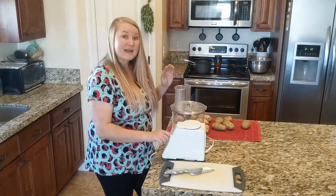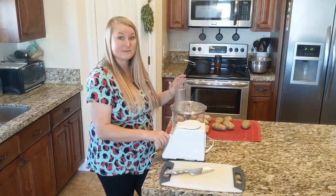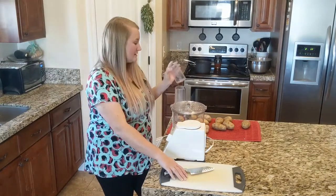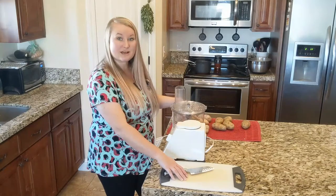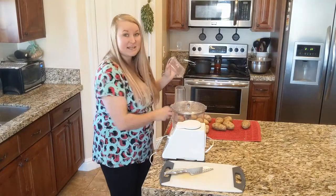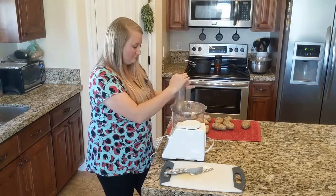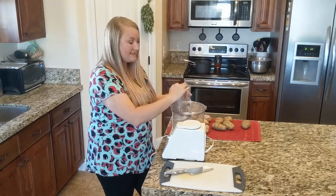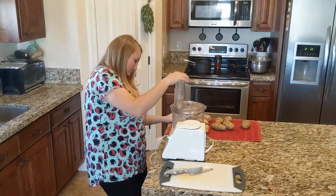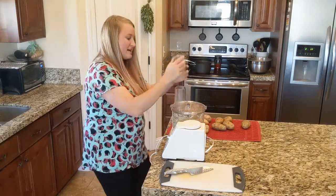I'm going to shred the raw potatoes first because my water is boiling and it is ready for them to be put in and be blanched. So let's shred some potatoes. I also have a cutting board and a knife here because sometimes the potatoes are too big to fit in the hole. I'm just starting it at number two to see how it does. Looking at it through the side here — it's shredding up really nicely.